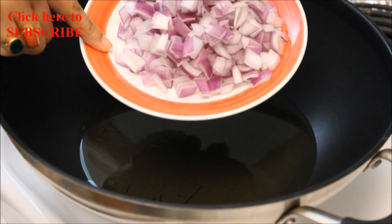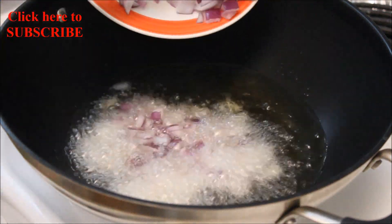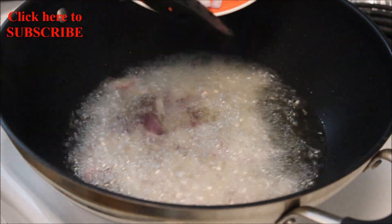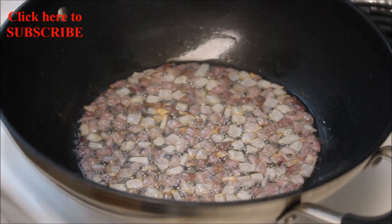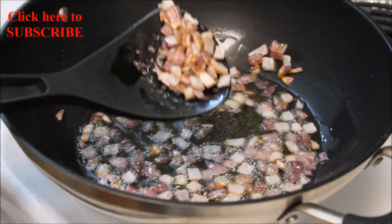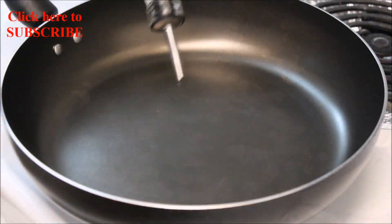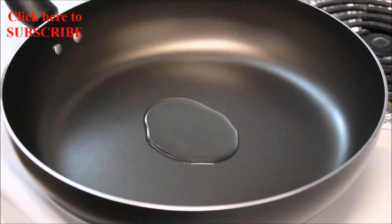Cut one large onion in small cubes, make sure it's all even. Heat oil on medium heat and deep fry the onion. Once it turns light golden brown, immediately take it out. For the stuffing, add 2 tablespoons of oil in a pan on medium heat.